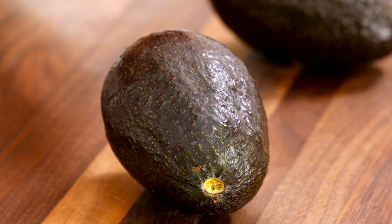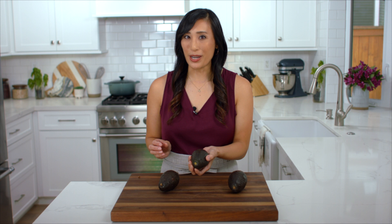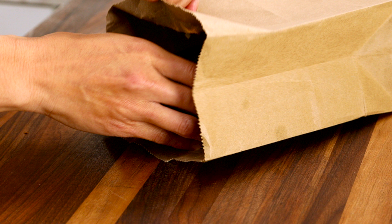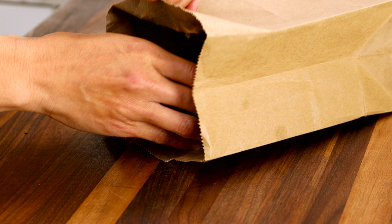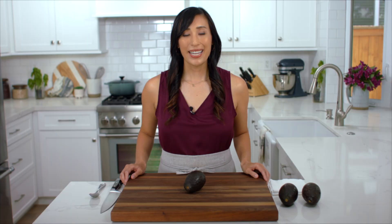The second way to check for ripeness is to just place the avocado in the palm of your hand and give it a light squeeze. If you feel that it yields to moderate pressure then it's ripe and ready. If the avocados aren't ripe you can place them in a paper bag with a banana or an apple — those fruits emit an ethylene gas that's going to speed up the ripening process, which takes about one to two days.